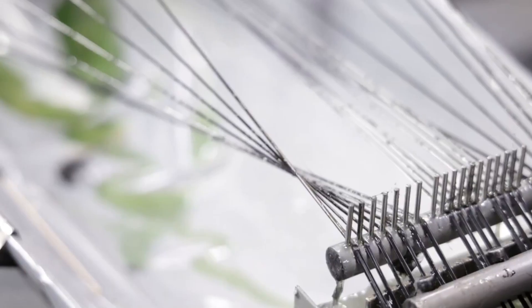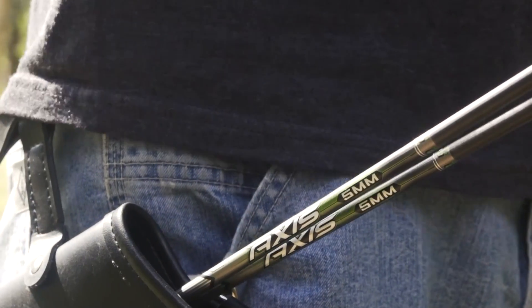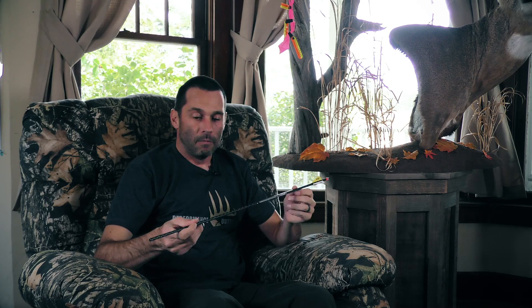You may have heard of people floating their arrows or checking for a high spine — that is a lot of extra work, and on traditional carbon fiber arrows there's some benefit to it. One of the benefits of AcuCarbon is that our spine is consistent around the shaft right from the get-go, so you don't need to do that, and you're going to have better performance because of it.